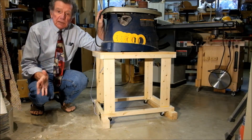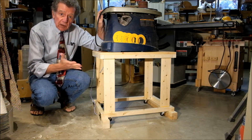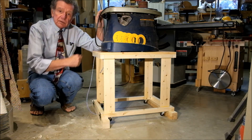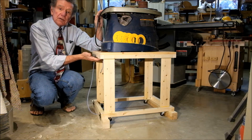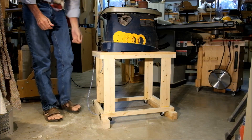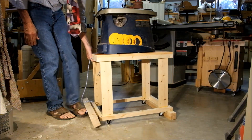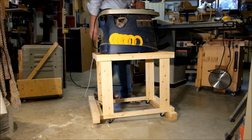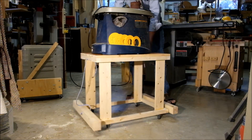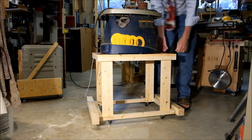A couple of finishing touches: because I don't want to bend down to operate this thing, I've got a rope here that I can use to yank it up, and I've rounded over the edges in the middle so I can lift it. So if I want to engage the wheels, I lift it up a little bit and pull this thing out of the way, do the same thing on the other side, and now it's on the wheels and ready to roll.